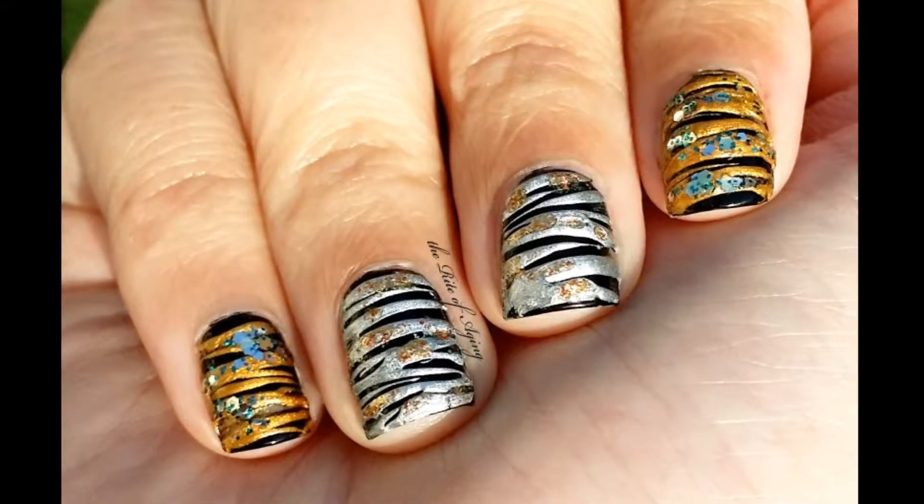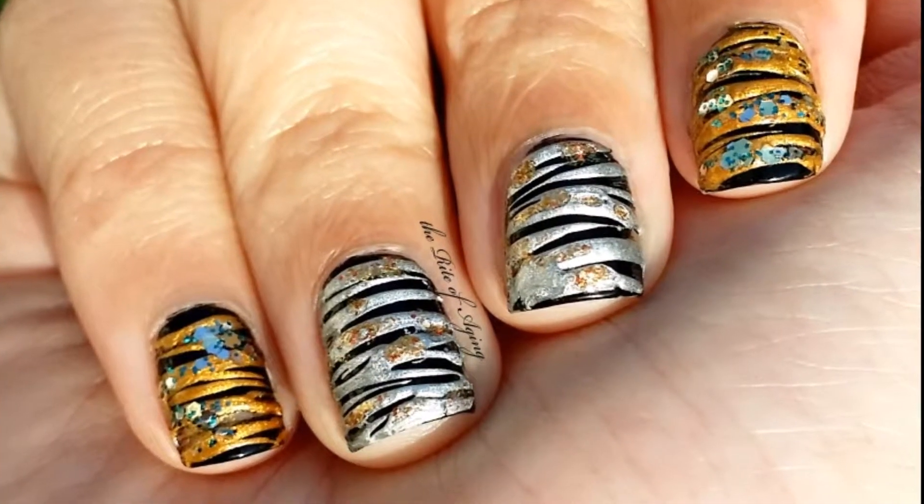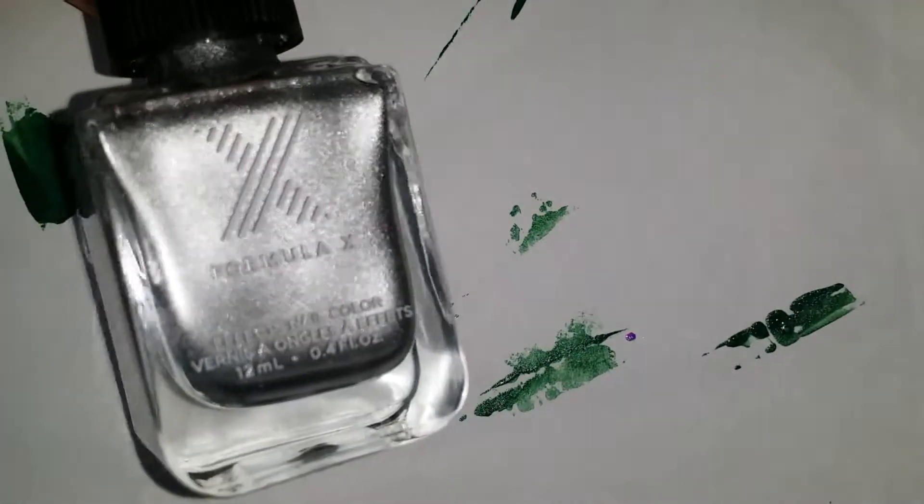Hey everyone, I've had a lot of requests to do a sugar spin tutorial, so here it is. I hope you enjoy it. All polishes will be listed below.